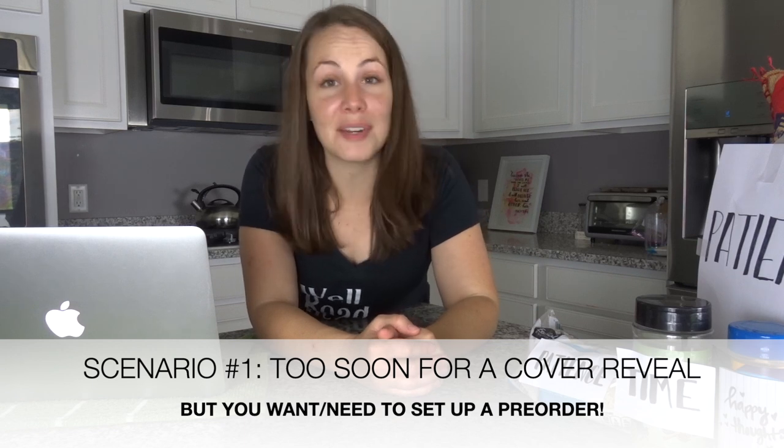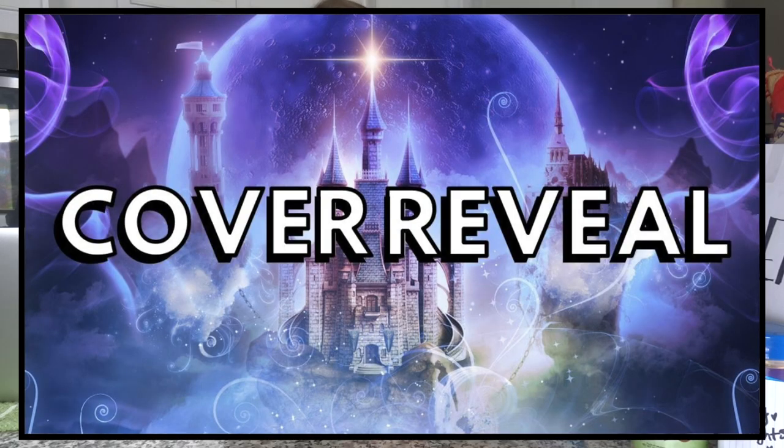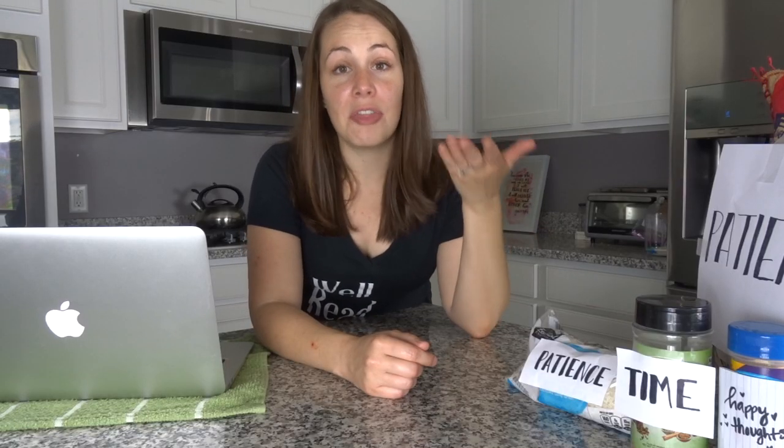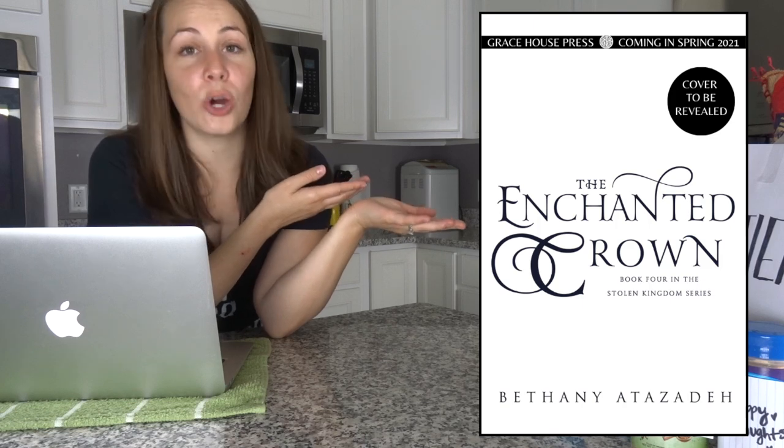Number one is if you have a professional cover but you are not ready to do a cover reveal yet and you want to have pre-orders up. An example of that is right now I have the Enchanted Crown — well, by the time you're seeing this I think I will have done a cover reveal — but as of filming this video I currently have this placeholder cover available online so readers can pre-order the book even before I have revealed a cover. This type of placeholder cover is the most simple because it does not have any artwork on it whatsoever.